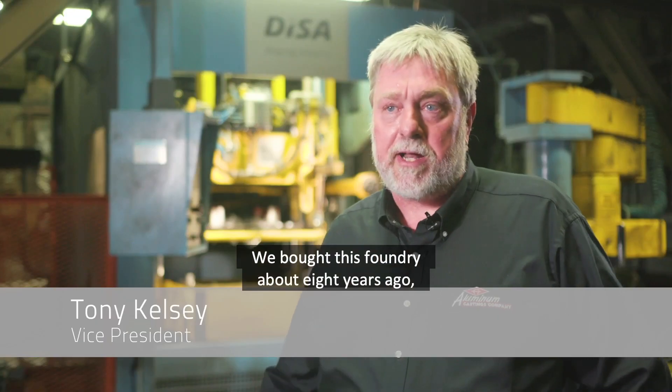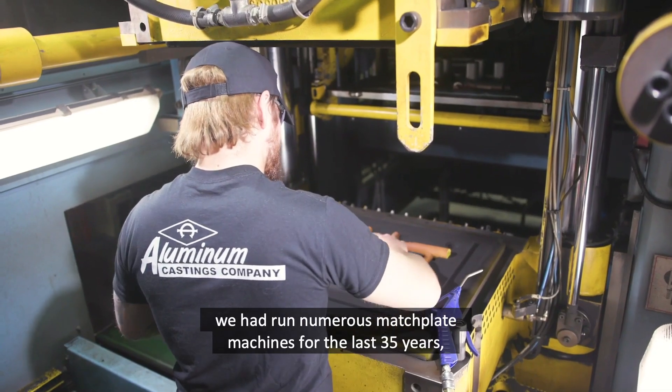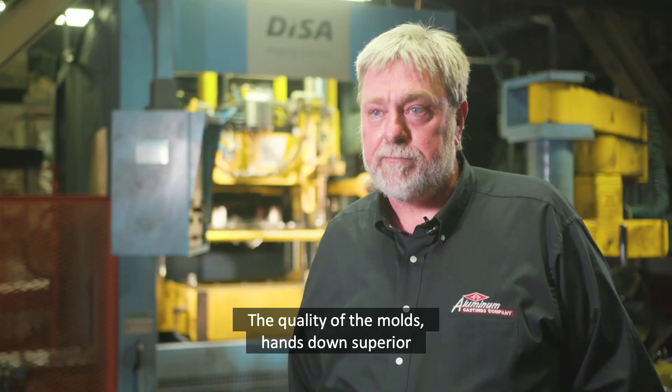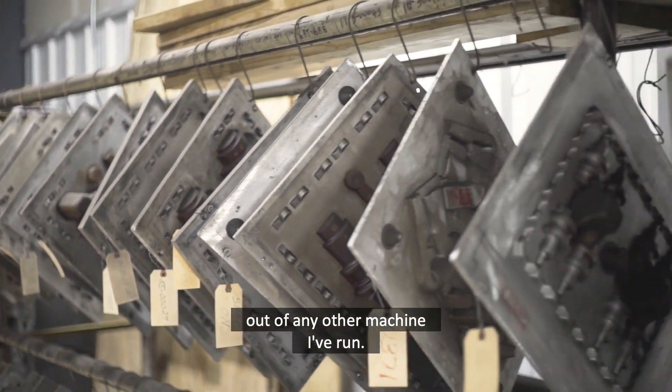We bought this foundry about eight years ago. We had a plan to update all equipment. We had run numerous match plate machines for the last 35 years, and we finally narrowed it down to a DISA, and it was the best pick we could have ever made. The quality of the molds is hands down superior out of any other machine I've run.